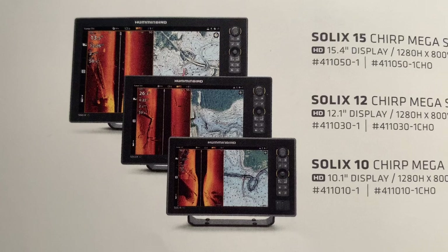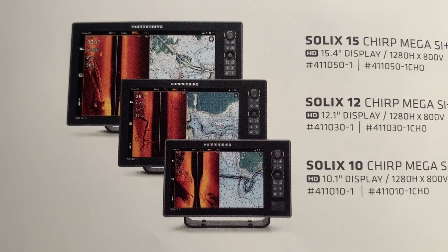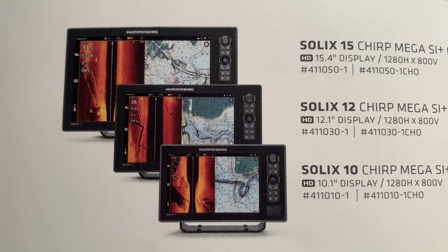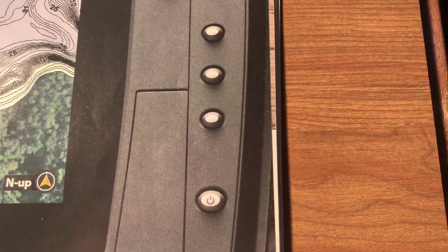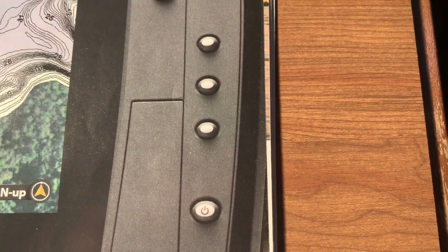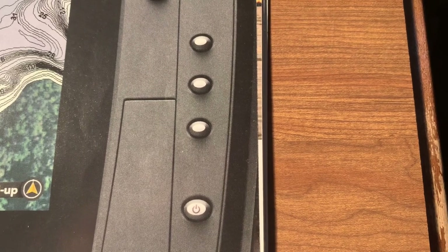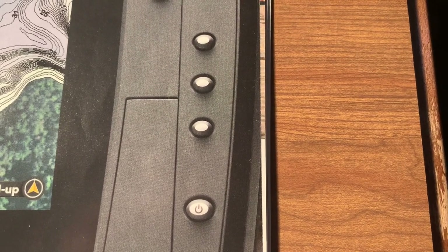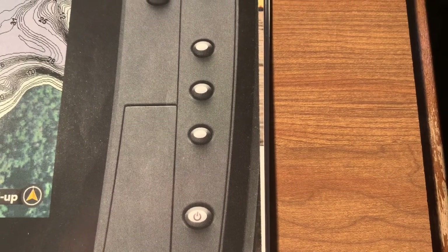With the Solix series, you have more customizable favorite options than you do with the conventional Helix. On the Humminbird Helix G4N series, on the 8, 9, 10, and 12 series, you have three pre-favorites. On the Helix 15 G4N, you have six preset favorites.